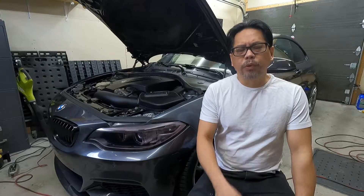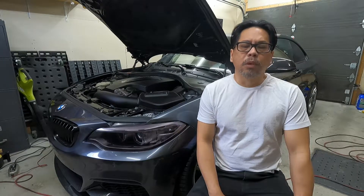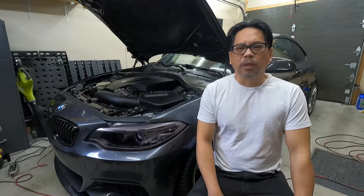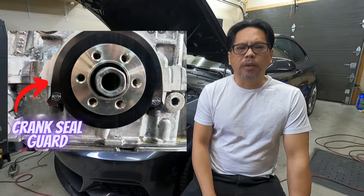The problem is with your serpentine belt — if it gets contaminated with oil or coolant it may have a tendency to slip off its pulley while you're driving. What's going to happen is the serpentine belt is going to be sucked in by the harmonic balancer, and it's going to have shredded pieces of belt going inside your crank hub and pushing its way inside your crankshaft.